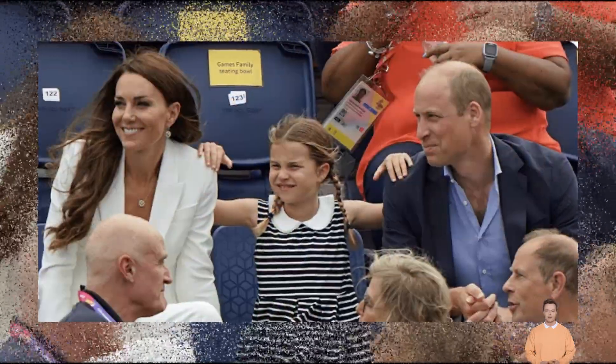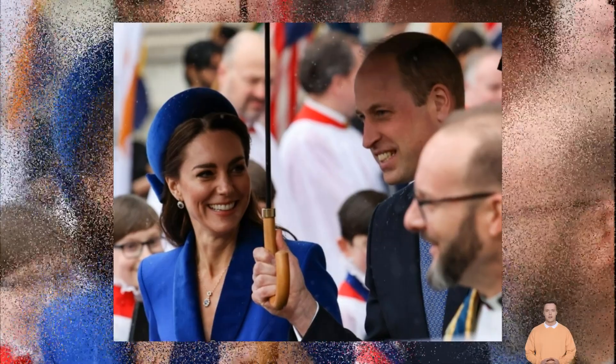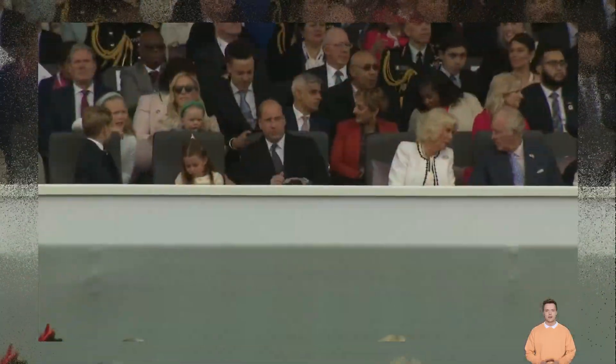Like with most royal decisions, this essentially comes down to tradition, and typically male monarchs do not wear crowns or royal regalia on coins.